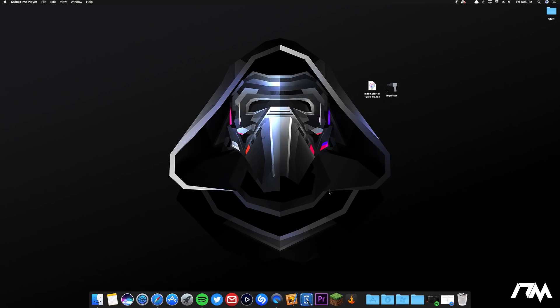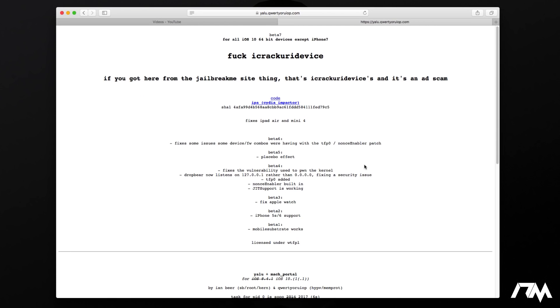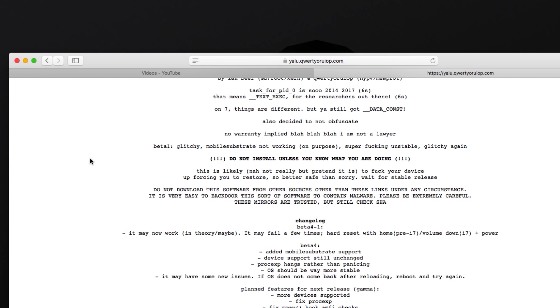Now we are on the computer. The first thing you want to do is go to the Yalu website — I'll leave the link in the description. You will need to download two things: the Mac Portal Beta 3 IPA (do not use beta 4-1, that is broken and will not work), and you will also need Cydia Impactor installed on your computer. Cydia Impactor is what's going to allow you to install the IPA onto your device.